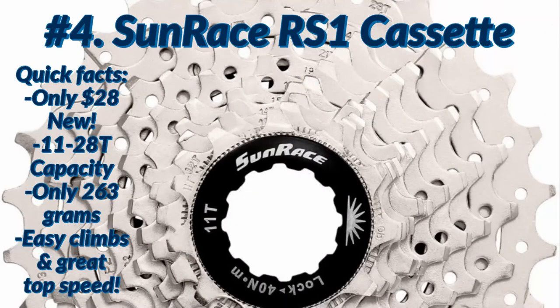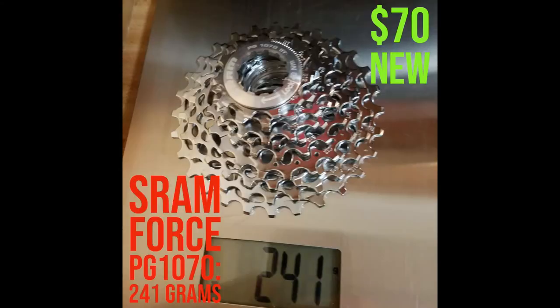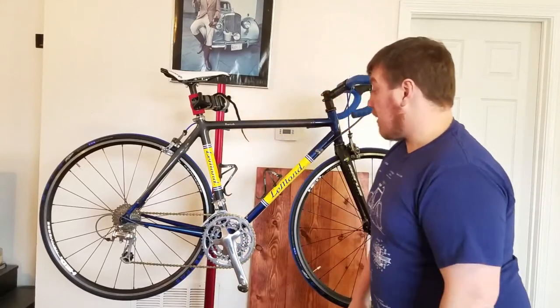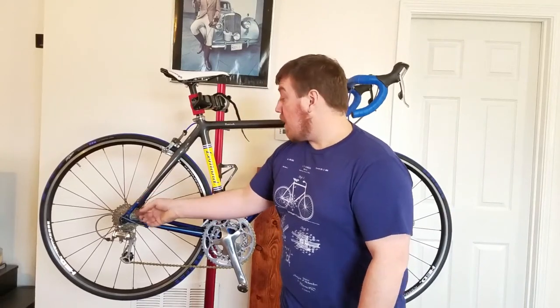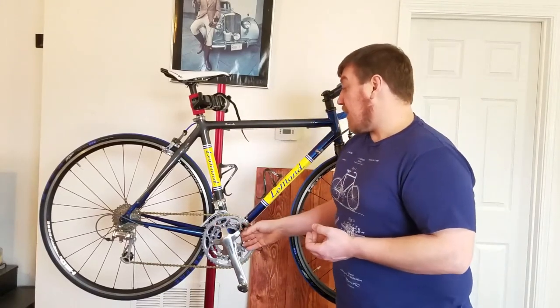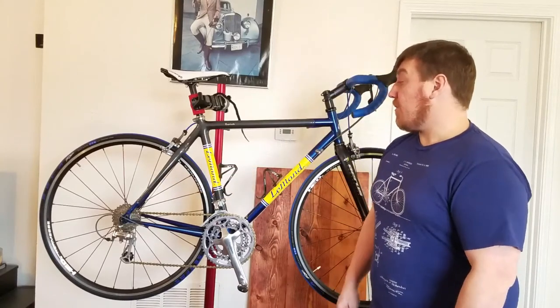Next step was an 11-28 cassette by Sunrace — within 30 grams of Ultegra and Shimano 105 10-speed series, which is their forest equivalent. About $28-$30 shipped from Amazon. It gives you a bigger range with a 28-tooth for easy climbing and an 11-tooth on the inside for full top speed in the big ring. When you're in the small ring on the crank, you've got an easy 28-tooth for climbing — saves a lot of energy in the long run.